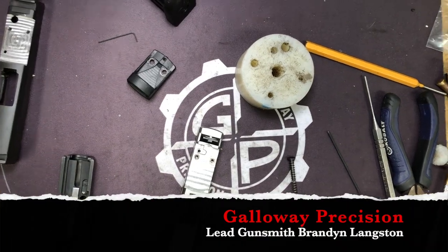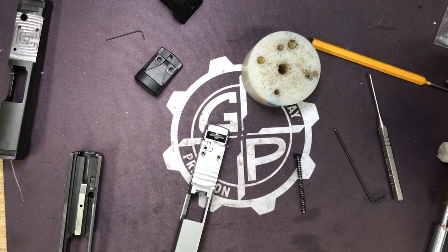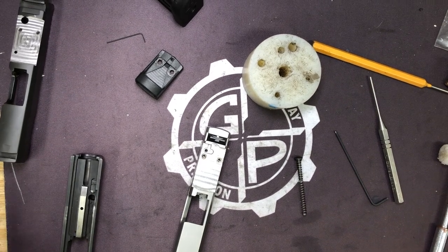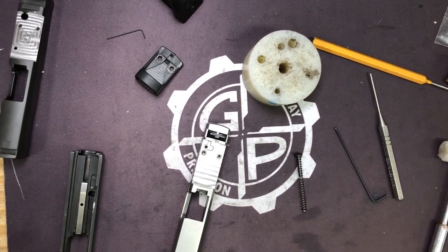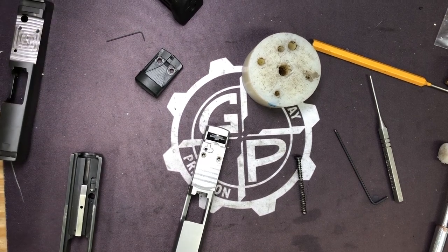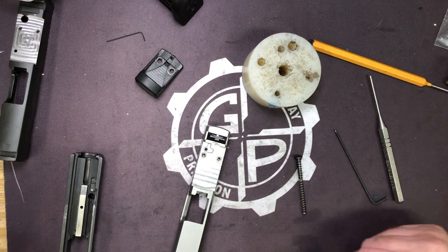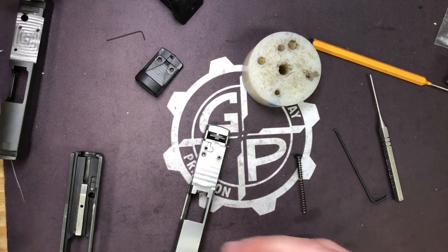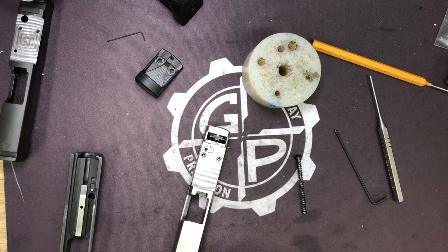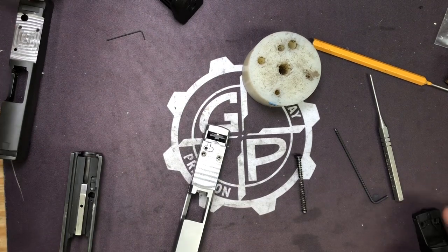Hey everyone, Brandon here at Gallery Precision - pardon the voice, back in the shop. Got strapped last week and still recovering. We're doing this video because we got a couple of emails today from people we just mailed slides for that I don't think understood what exactly they were getting, or the pistols themselves, before sending everything off.